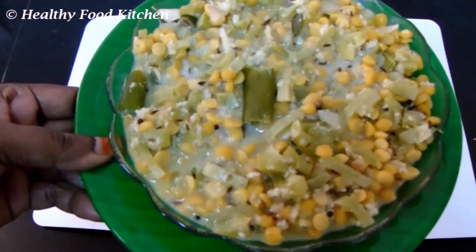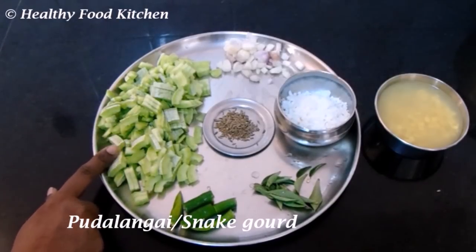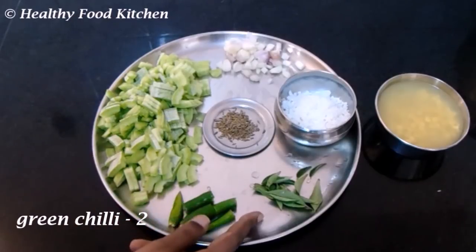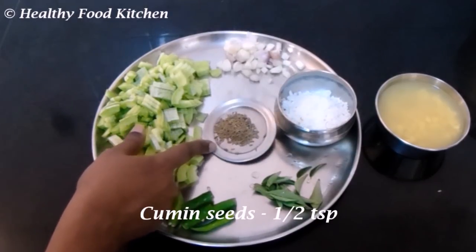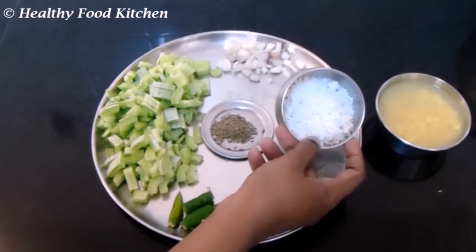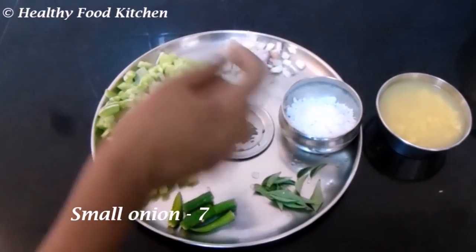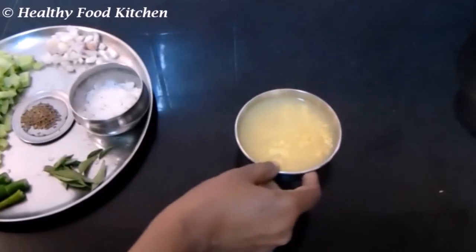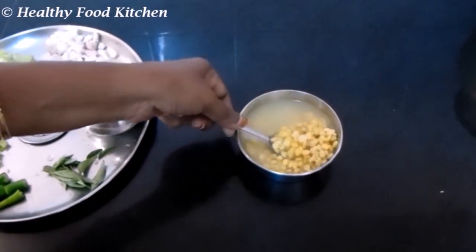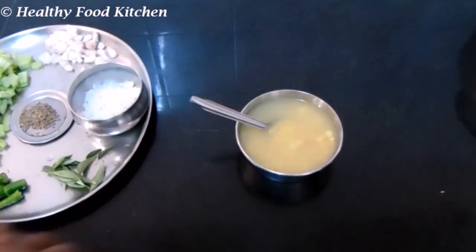2 pieces of potlangas, 1 piece of potlangas, 1 teaspoon of potlangas. The Tangapu — 3 tablespoons of this. Salt — 3 tablespoons of this.